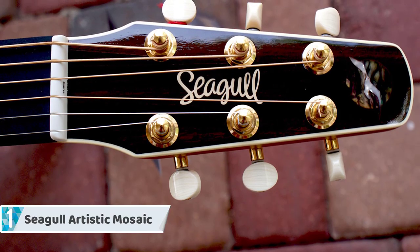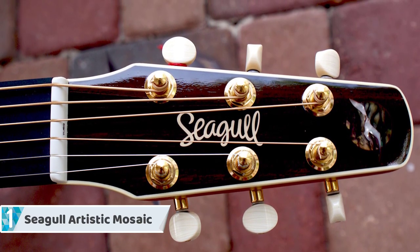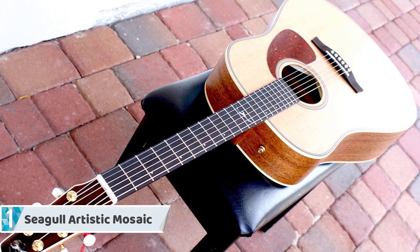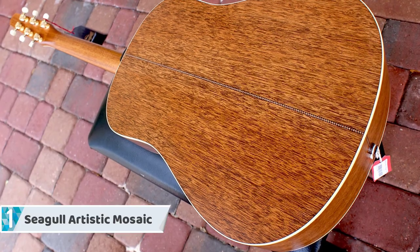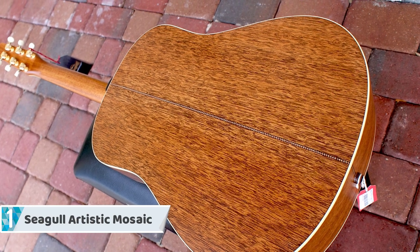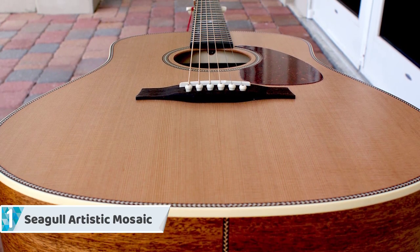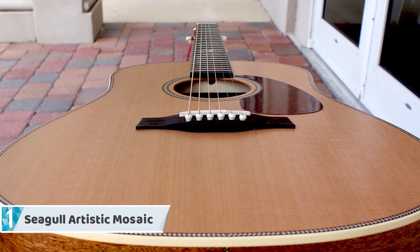The Artist Mosaic is a classical dreadnought, which means it produces a powerful sound that will be satisfying at your next camp trip. Being a full-sized dreadnought, it's probably not ideal for beginners or people with smaller hands. It makes effective use of solid mahogany on the back and sides, topped with pressure-tested cedar with a charming semi-gloss finish. It does not come with an electronic pickup system, but highlights Seagull composite tuners with chrome buttons, a Tusq nut by GraphTech, and a solid saddle that blends perfectly with the rosewood bridge.